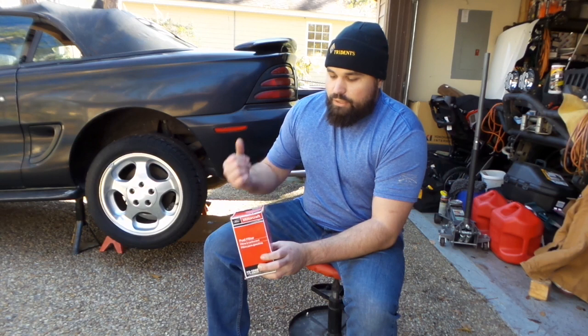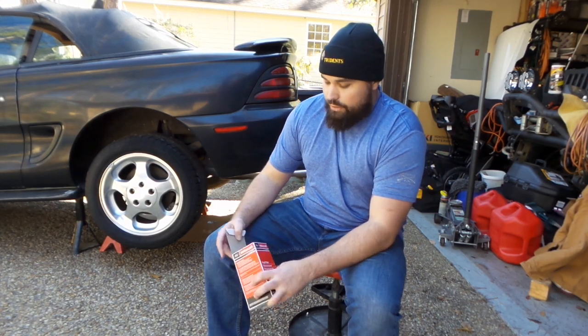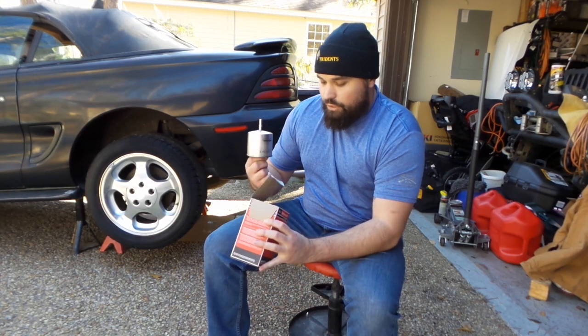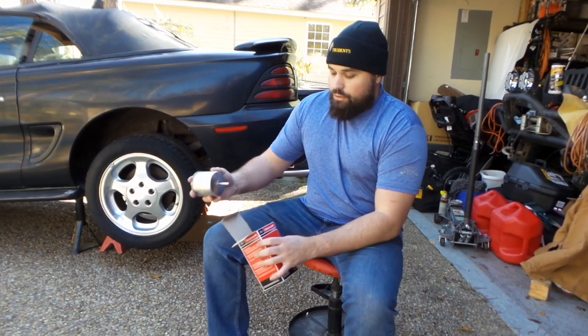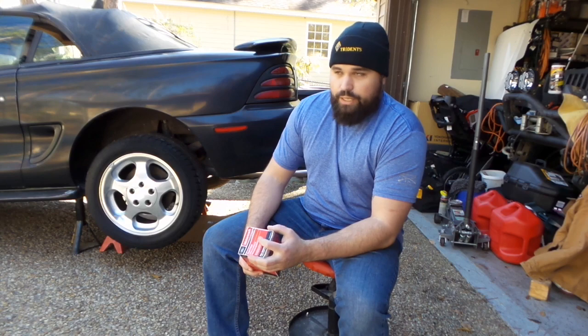I'm going with the Motorcraft filter. The Duralast one I had came with clips to hold the filter on; this one did not, so I'll have to reuse the clips from the other one. There are two clips that hold it onto the hose. Hopefully it fires up and I can do some burnouts or something.